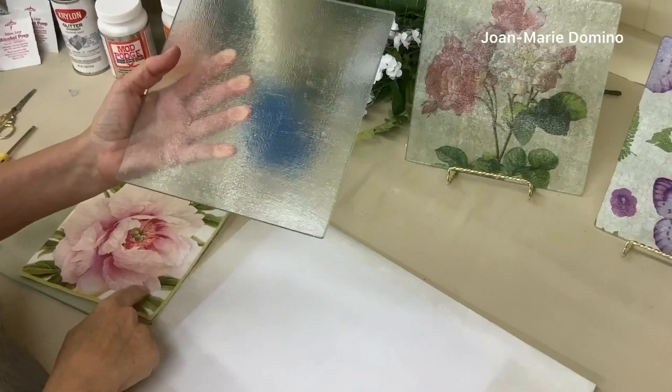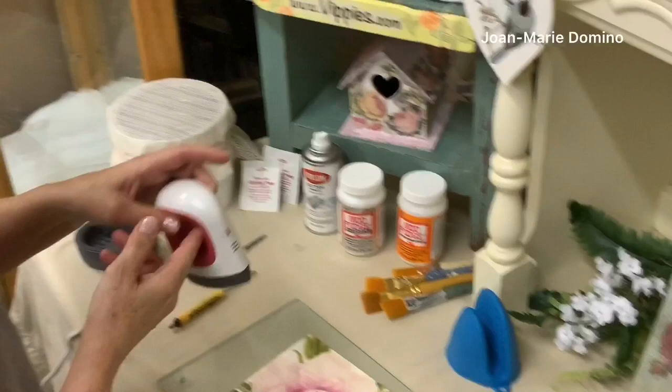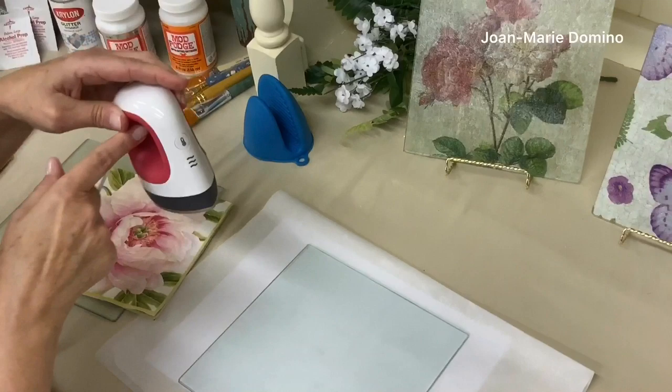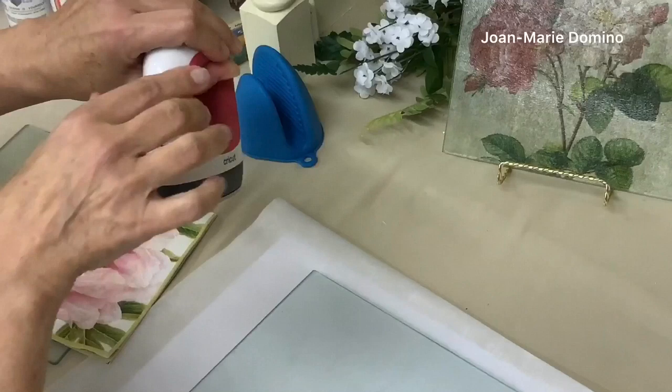Now, how am I going to put the napkin onto the glass plate if the decoupage glue is dry? Well, I am going to use the iron-on technique again. This time I'm using this little iron — my sister gave this to me for Christmas because I was doing a lot of iron-on techniques and she thought it was better for me to have a craft iron. It's made by Cricut. They also have vinyl cutting machines, and it's very easy to use.